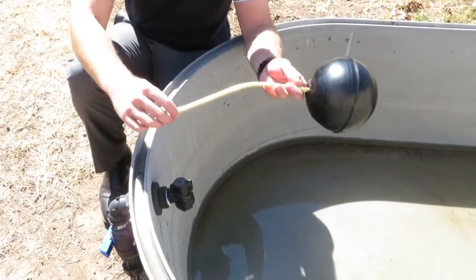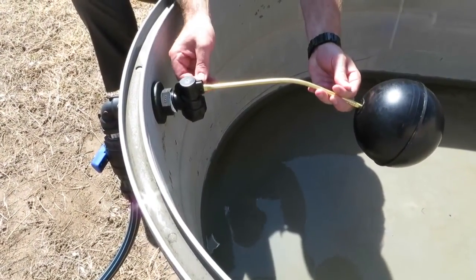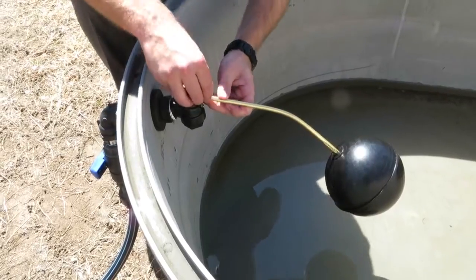Once you've bent the arm, simply reinsert it back into the valve, insert the pin, and reinsert the R clip.